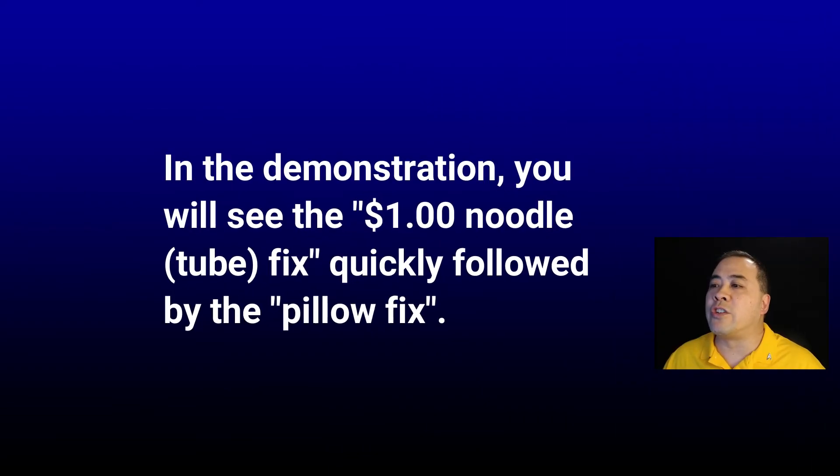In this segment, I am going to show a video clip which quickly demonstrates both the $1 tube fix with a quick follow-up of the pillow fix, which stops the spin-rinse, spin-rinse problem.